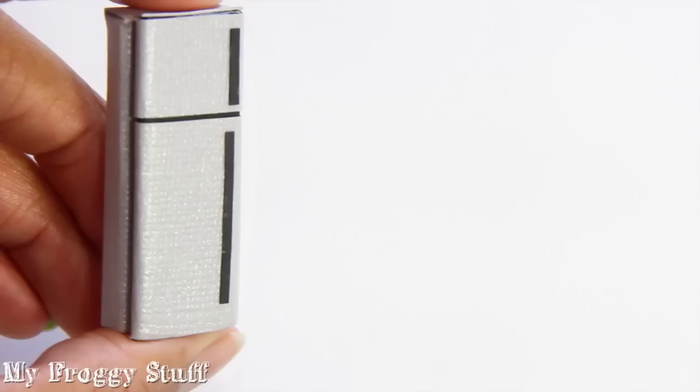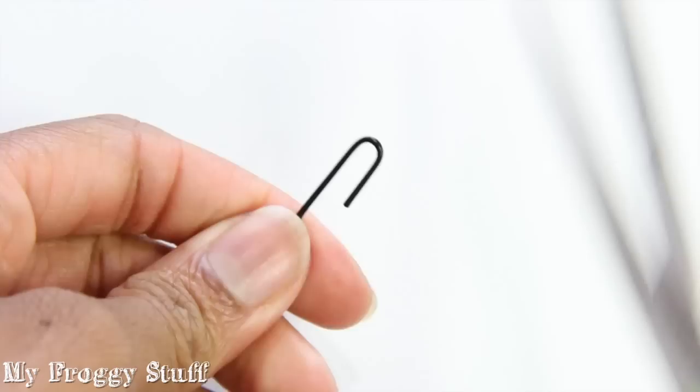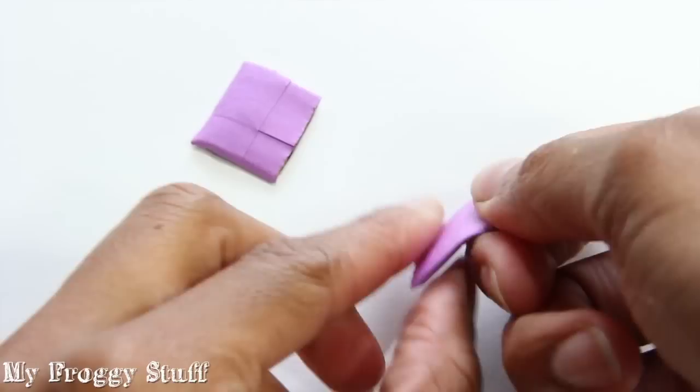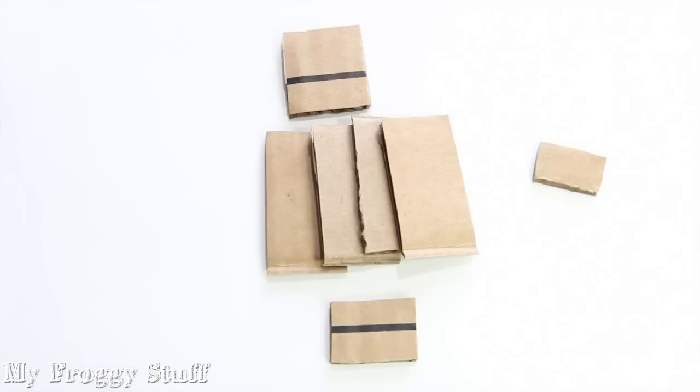Stack, glue, and cover leftover pieces of the cereal box or cardboard to make a refrigerator, a sink, a desk, a sofa, or a bed.